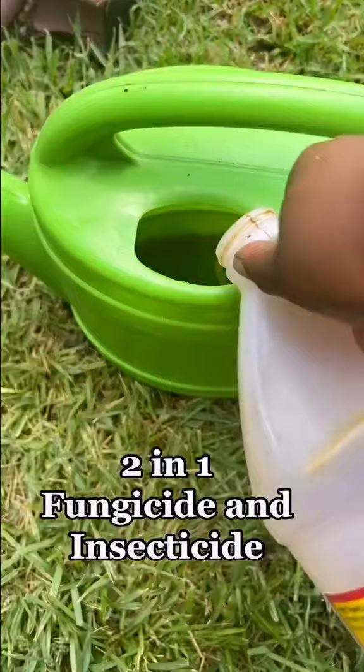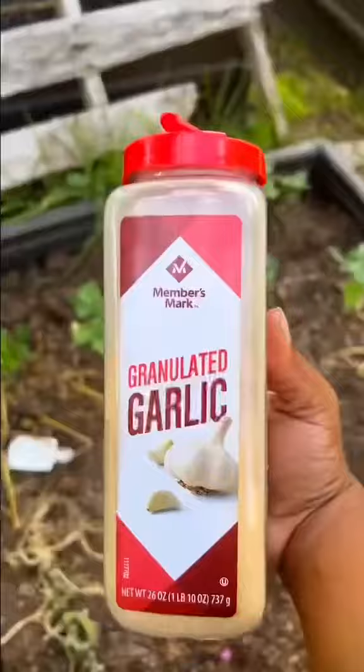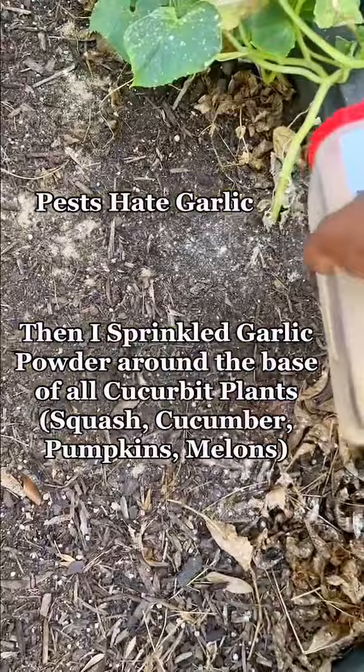I made a two-in-one fungicide and insecticide with apple cider vinegar and neem oil, and I just watered the entire garden with that mixture. Then I sprinkled baking soda all over the patch, and I sprinkled garlic powder all over the base of the plants.